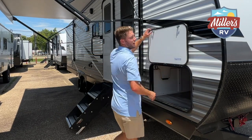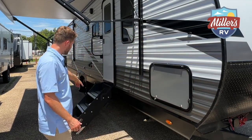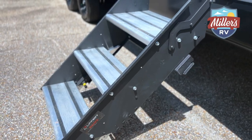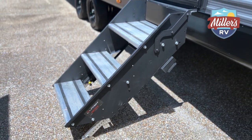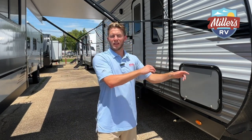This floor plan also has an outdoor kitchen, which we're going to swing around and show you in a second. But behind me, you can see this has the Lippert solid steps. I absolutely love these. It makes any trailer feel a lot more solid — and especially if you have folks with bad knees or anybody a little bit older, it's much easier to get in and out of your trailer with these steps. Let's swing to the back and check out the outdoor kitchen.